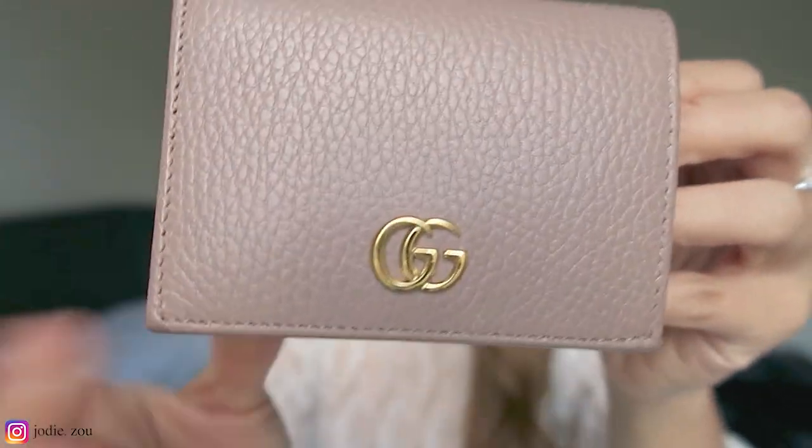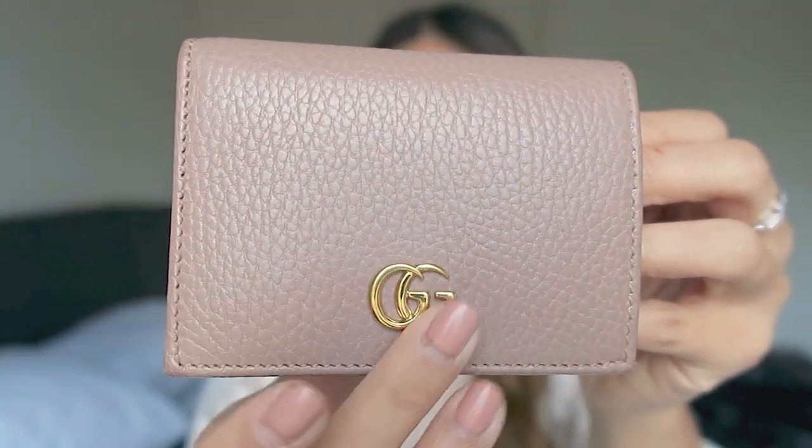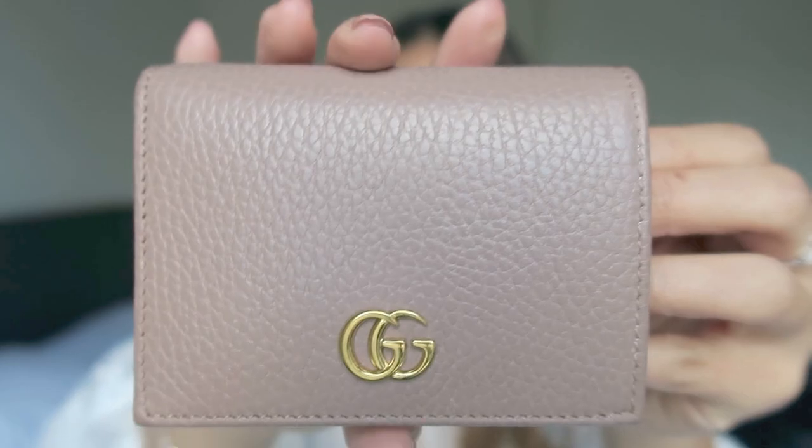It's got this beautiful gold detailing at the front with the GG. It is very minimal. I've used it quite a bit but it's still very shiny and beautiful. Now this wallet retails for $460. I did get it at around $380, but now it's gone up to $460 in about a year. It does come in another pink, like a light pink, a black and also a red.